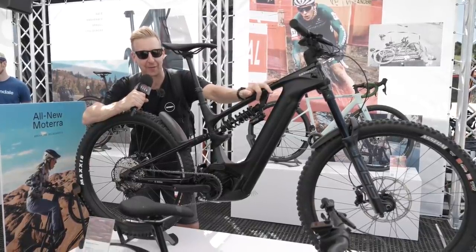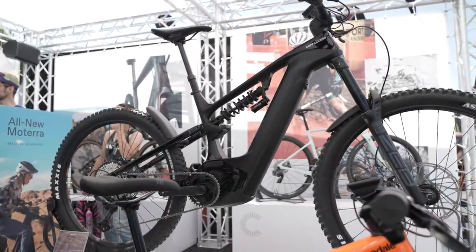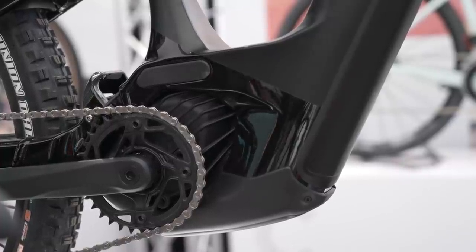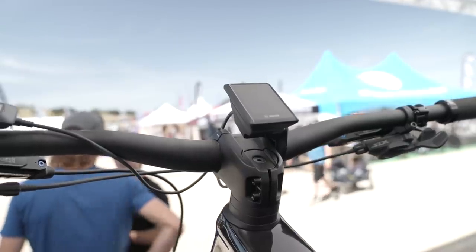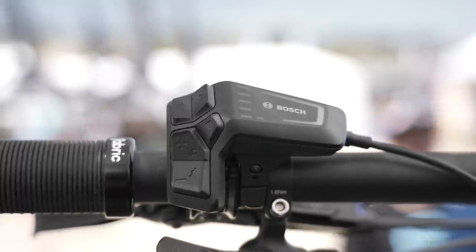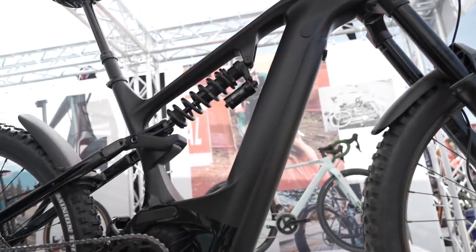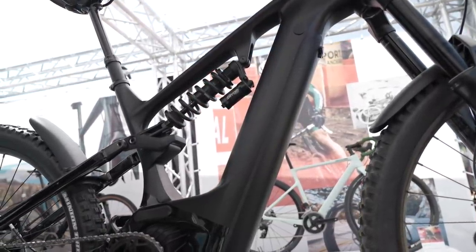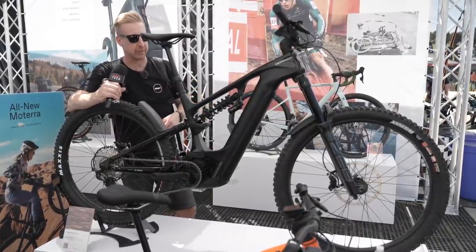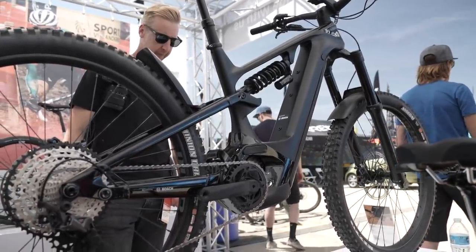We've got the new Moterra here from Cannondale — quite a lot has changed. Running the Bosch system with a 750 watt hour battery and 85 newton meters of torque. Check out the big skid plate on the bottom — something you'd expect to see on a trials bike. There's a curious display on the top and you can hook up lights — they recommend the Lupine light, controllable from the smart controller on the bars. You've also got integrated fenders and proportional response suspension: no matter what size frame, the pivot configuration is slightly different, meaning the suspension is optimized per size so it feels exactly the same across all sizes.